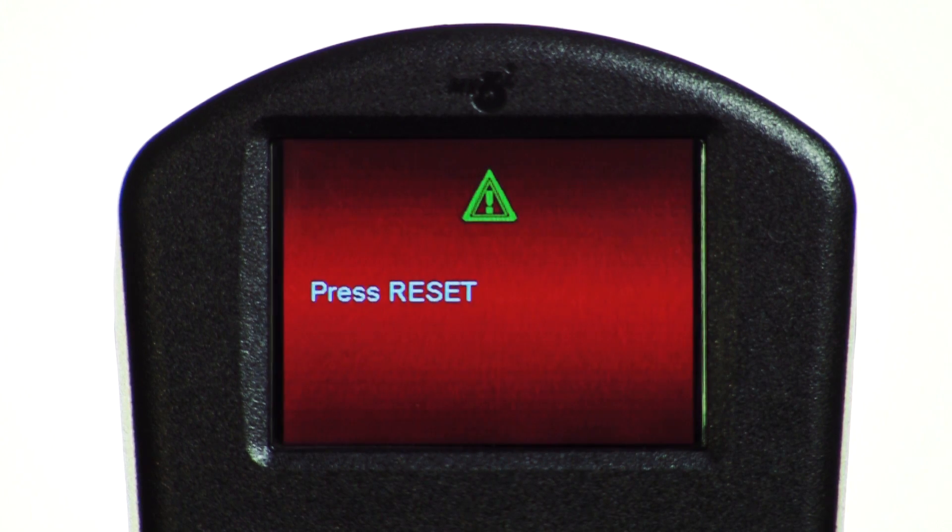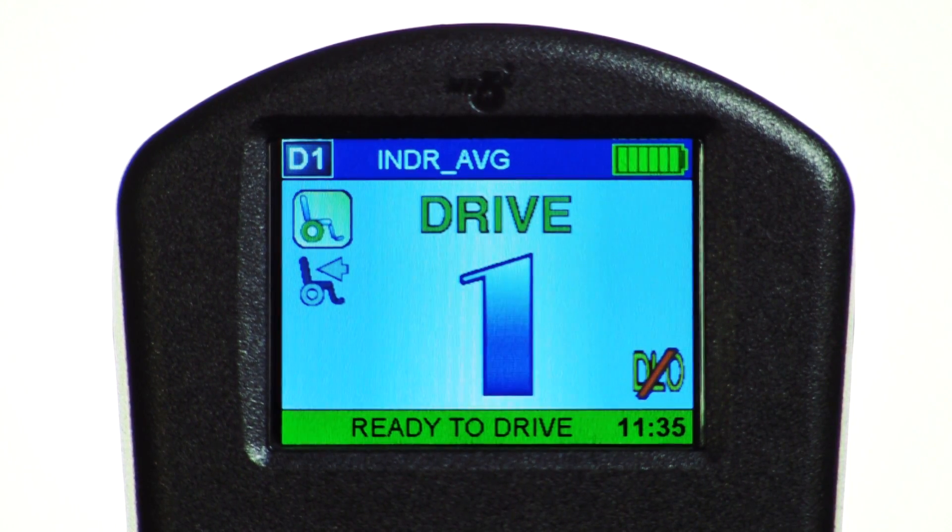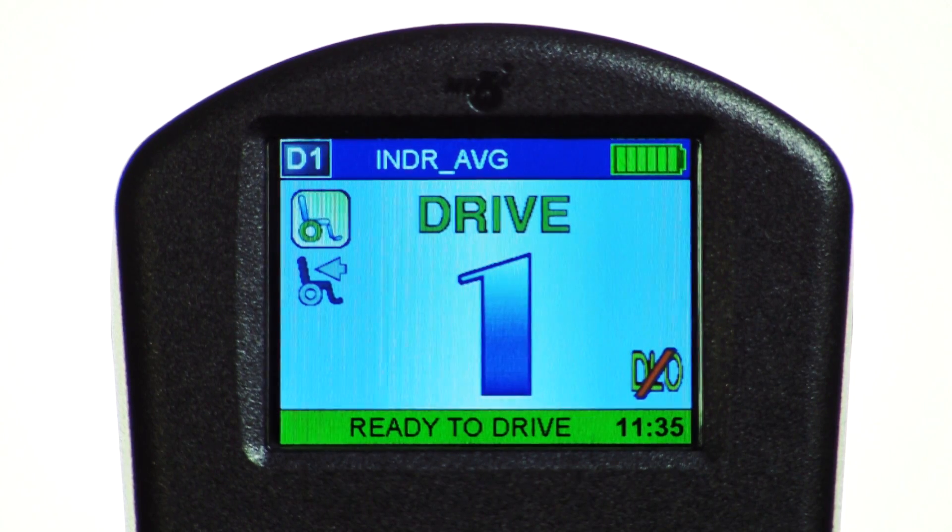InverCare joysticks and displays will turn on with a red warning screen that asks the user to press the reset switch if latched driving is turned on in any of the drives. This is to make certain the switch is in the system.